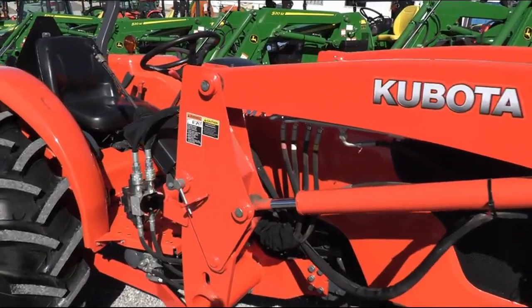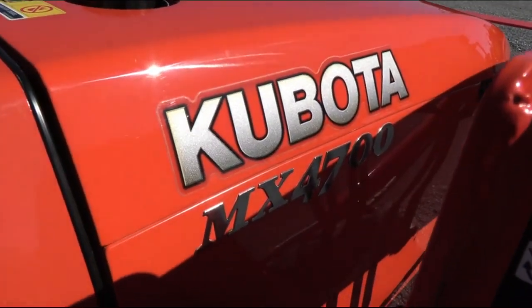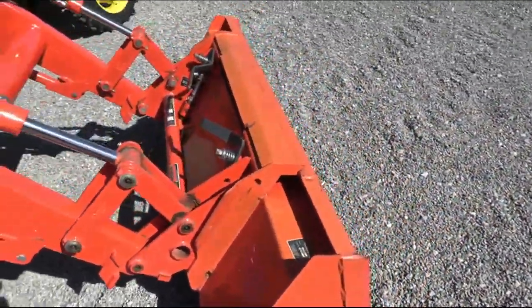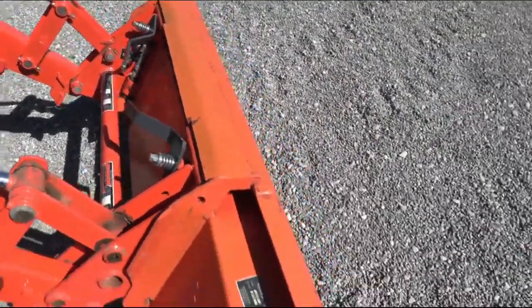This is the MX4700 tractor, and it is prior to the Tier 4 emission regulations, so it has none of the DPF or DEF systems on the tractor. The tractor does have the skid steer style quick attach for your bucket.